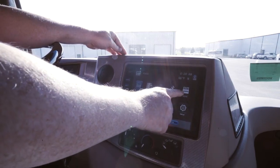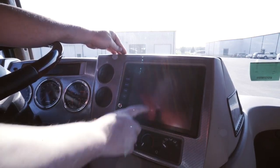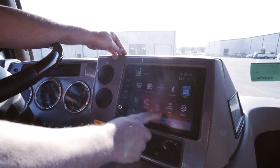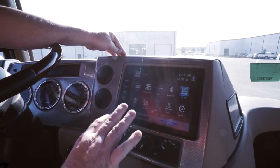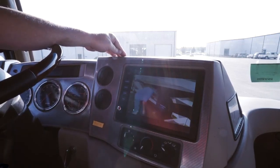Now we're going to be using the HDMI port, so we're going to touch that, and we're also going to be using the house mode. So we want to make sure house mode is illuminated blue.